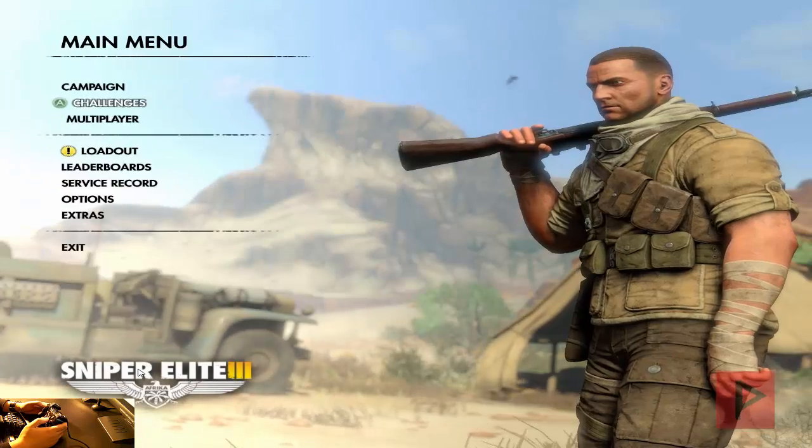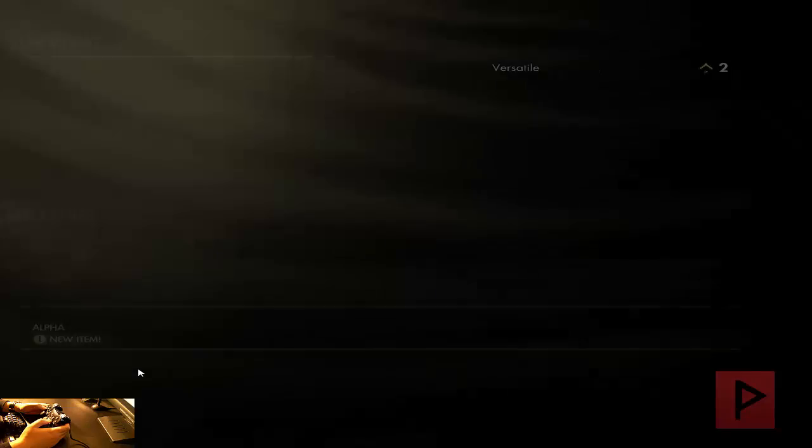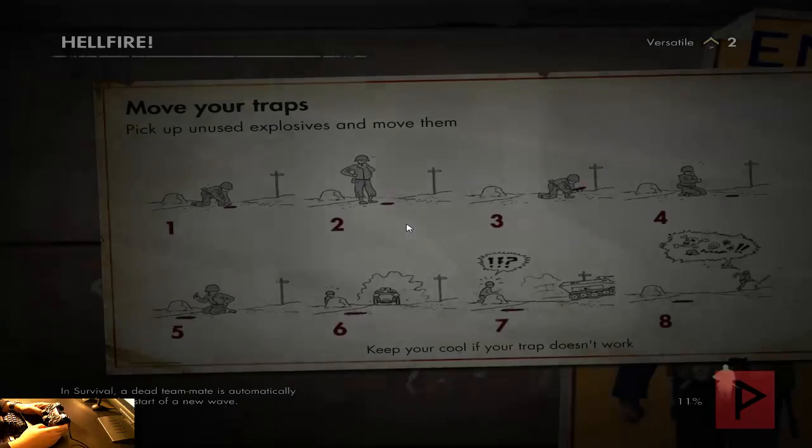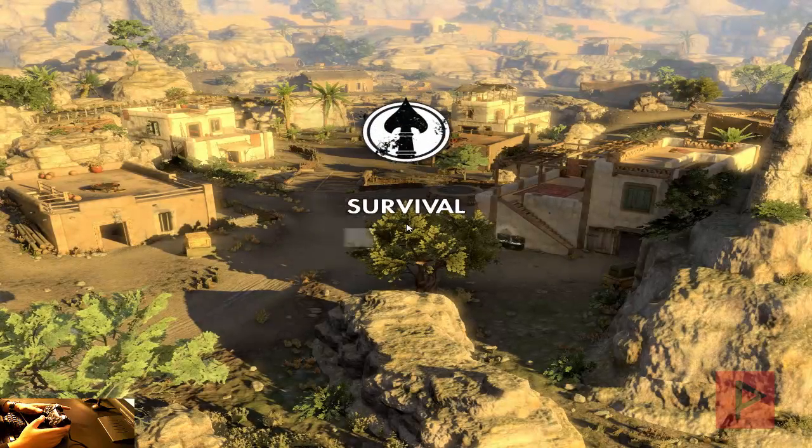Let's go to Challenges and I'll pick a solo survival and a random difficulty. Just to recap: install the game, get the latest copy of X360CE, put it into your bin folder, run it, map your buttons, and you're good to go.